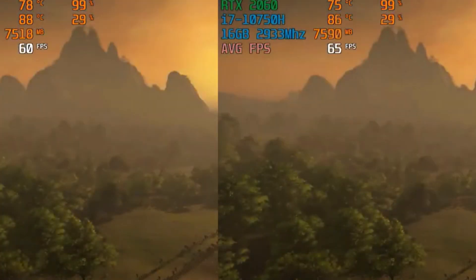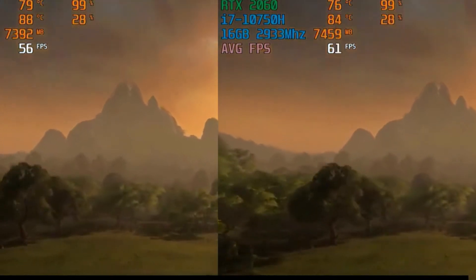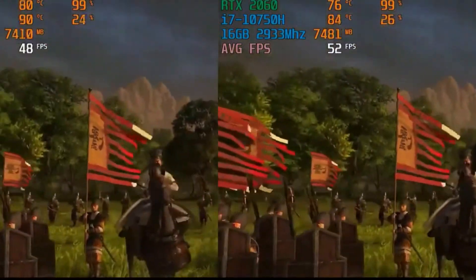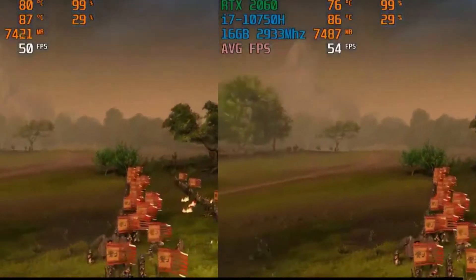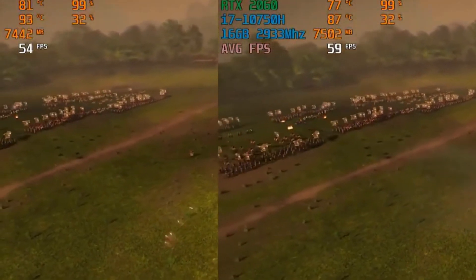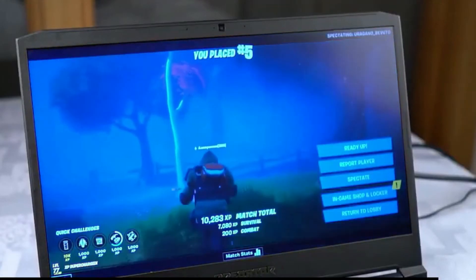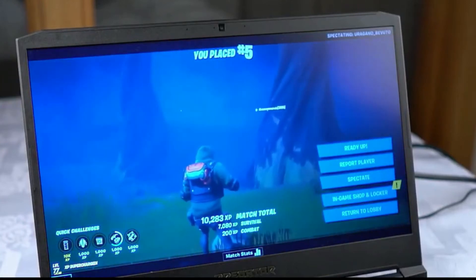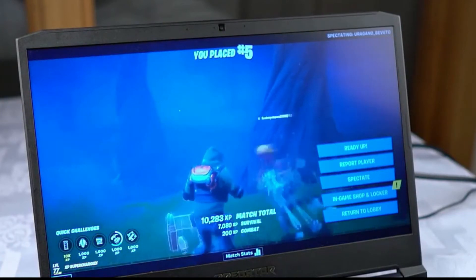Total War: Three Kingdoms is a real-time strategy game, so it is not as important to get very high frame rates compared to a first-person shooter or battle royale. Standard mode still managed to pull 53 frames per second with ultra graphics settings, and with turbo mode turned on this increased to 57 frames per second — almost an 8% gain. This laptop will have no issues running eSports titles like Valorant, Apex Legends, Counter-Strike, and Fortnite, where you can easily gain more than 100 frames per second even with the RTX 2060 card and max settings.